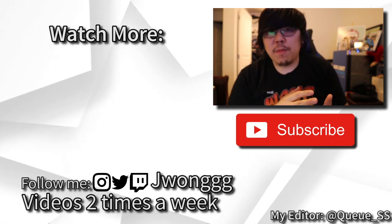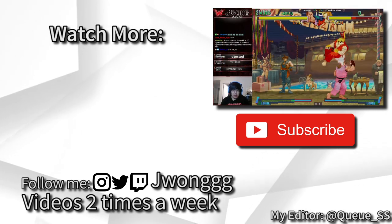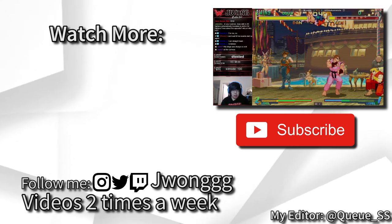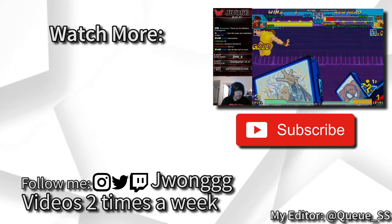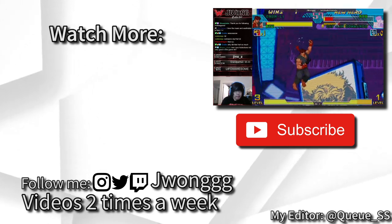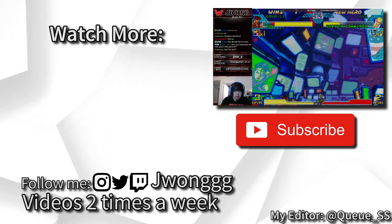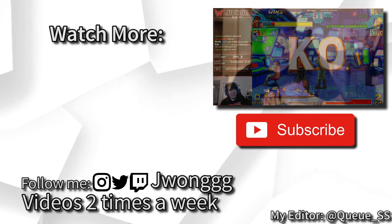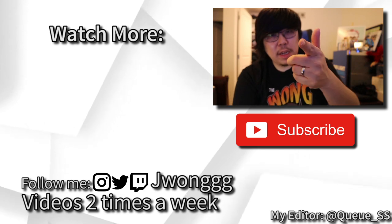Thanks for watching the whole video — hope you guys enjoyed it. We take a lot of clips from Twitch, so if you want to catch it live, come to twitch.tv/jwong with three G's. All the links are in the description below. I appreciate all the support — we're growing the YouTube channel. Please like, share, subscribe, and comment with suggestions for future video content. We're trying to get more people to understand and enjoy fighting games. Stay safe, stay healthy — I love you guys. Stay tuned for the next video.